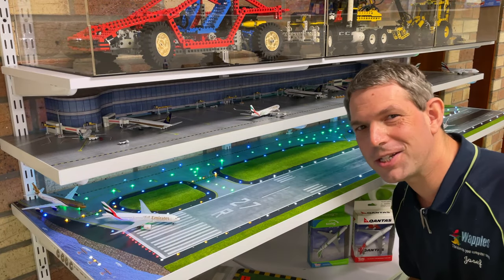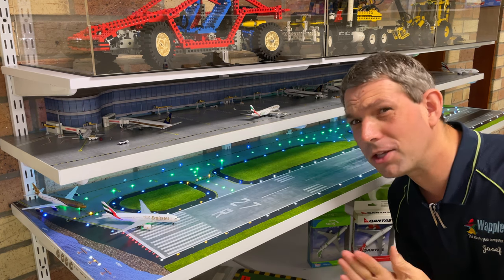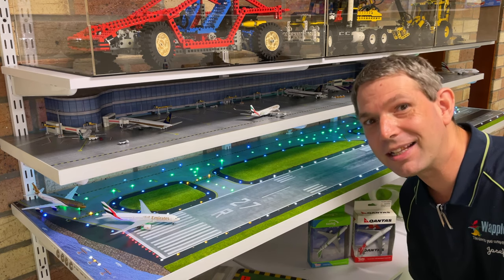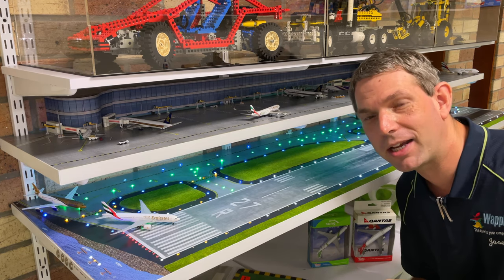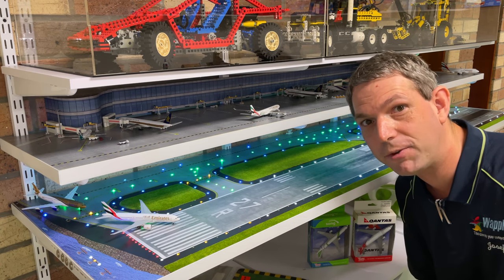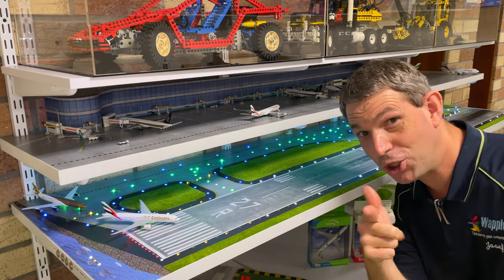Well, that now concludes this video on the model airport. Thank you so much for watching — I apologize it took a little bit of a long time, but I think you'll appreciate it was well worth it. Needless to say, the next video coming up we're finally going to get onto that model railway and talk about the concept of what I'm trying to achieve with that. In the meantime, thanks again for watching — see you in the next one. Toodles!